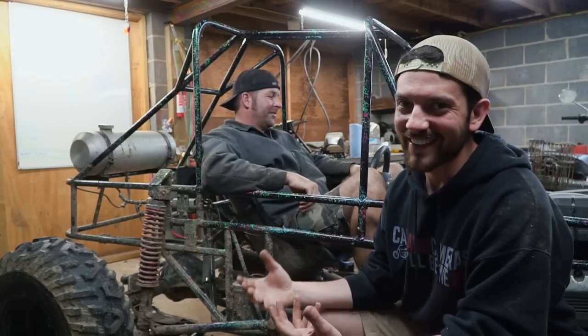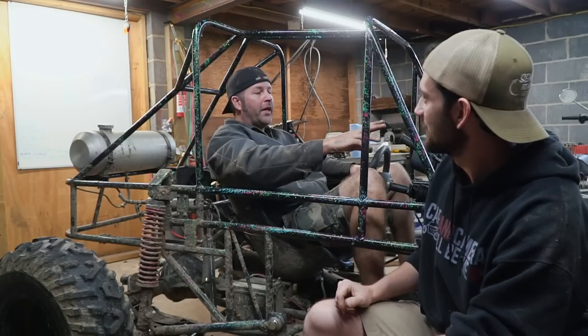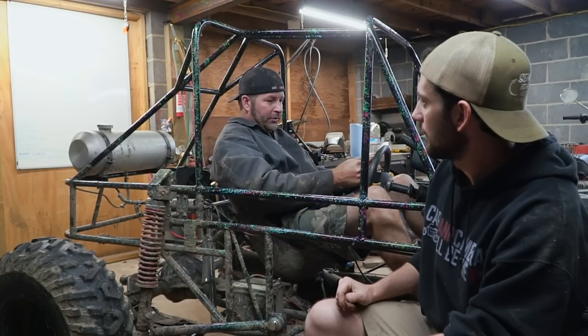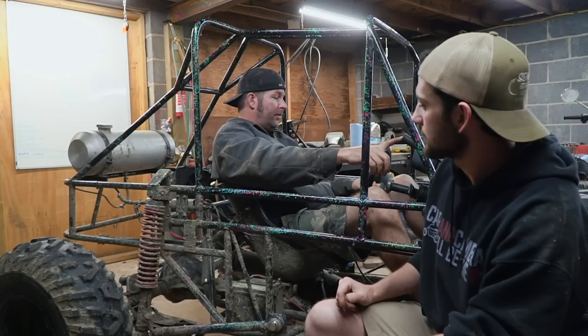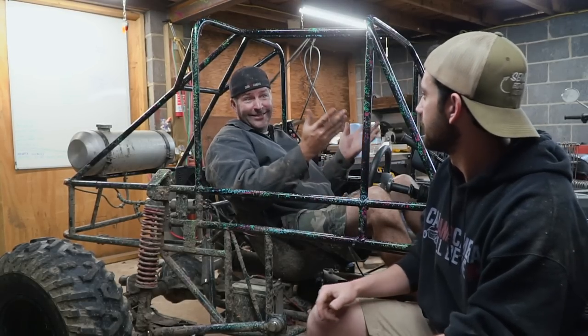So we're going to try to tighten up the shifter here, because the location is pretty good. We kind of figured out this isn't good — our legs are here so we can't put shifters here. So this is the most ideal spot. If we tighten it up we're probably going to be good to go. So next up we're going to be finagling a little bit with the shifter.